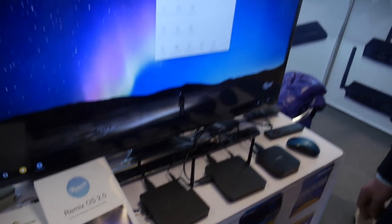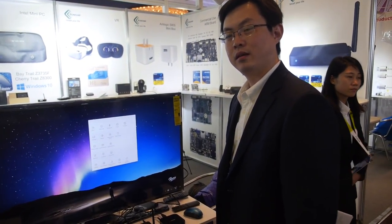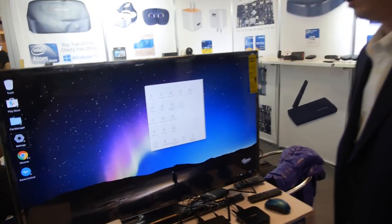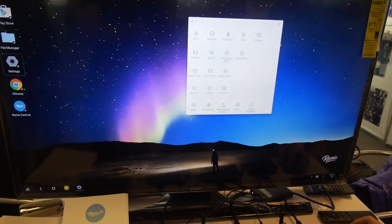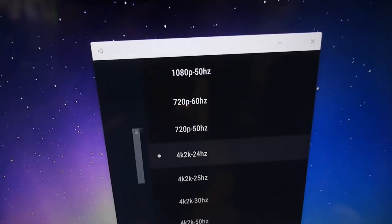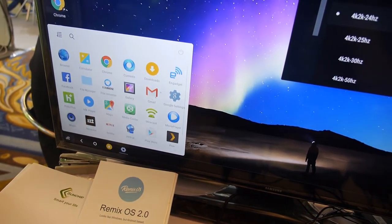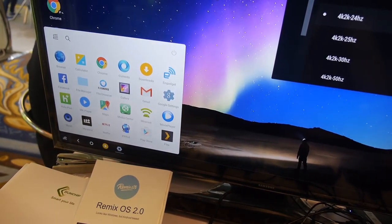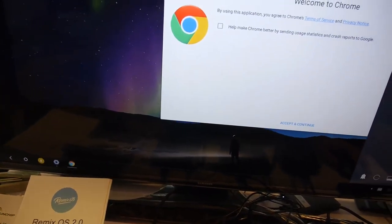We have a Remix OS here at the SunChip booth. It's an Amlogic 905 — that's 905 — so it's 4K Remix. You have a resolution of 4K output right now, with all the UI going on right here. Everything is smooth. You can launch a browser. It's a Quad-Core ARM Cortex-A53.